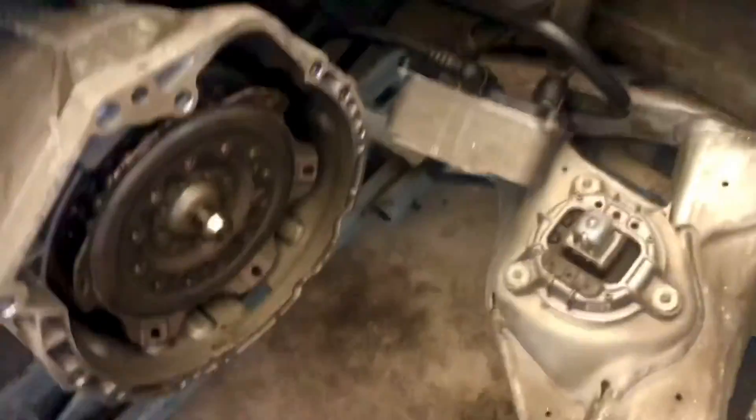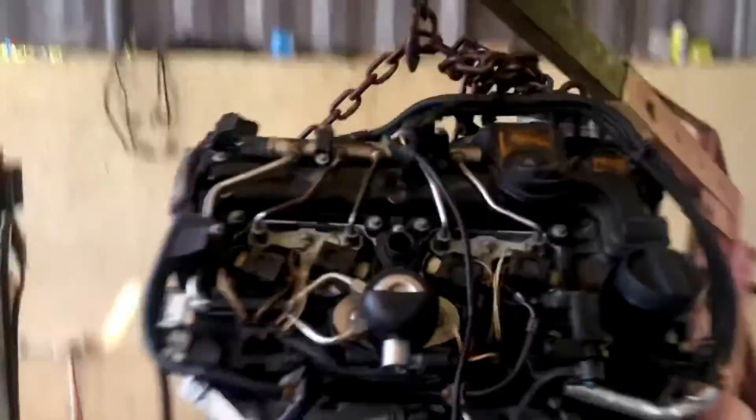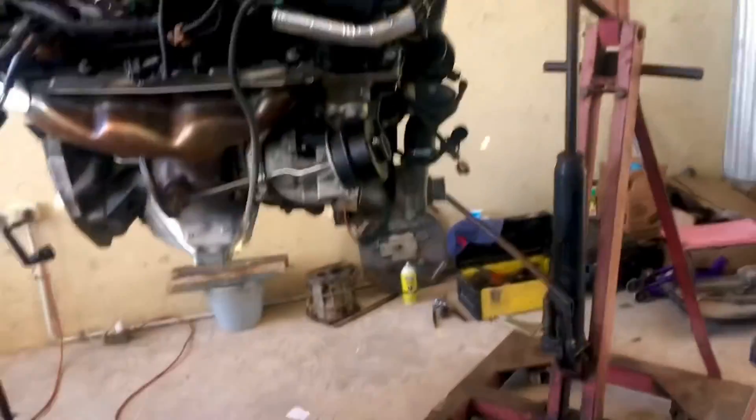Engine in the engine bay area — stay tuned for that.